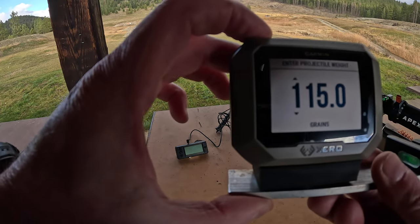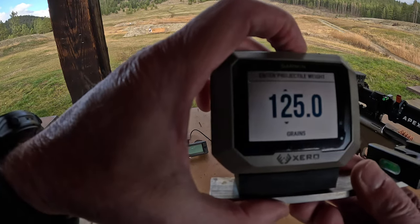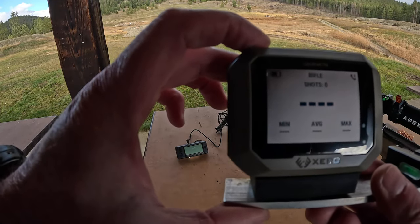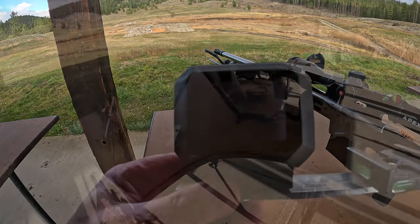Let's enter the bullet weight — it's going to be 175 grains for the .280 AI. Hit OK and just scroll up. So 175 grain, hit OK, OK, and now I'm ready to shoot again. We'll get out the .280 and see how it compares.